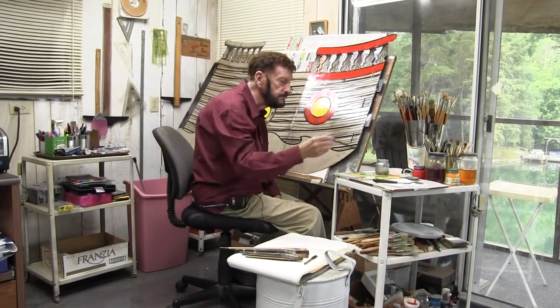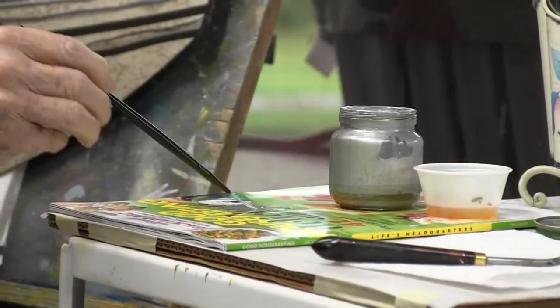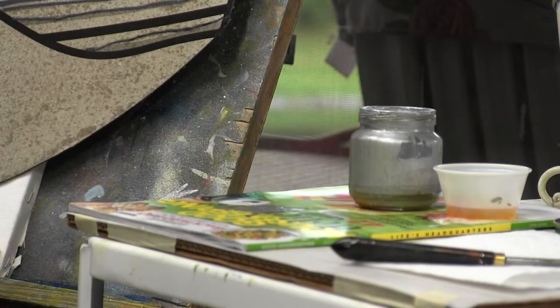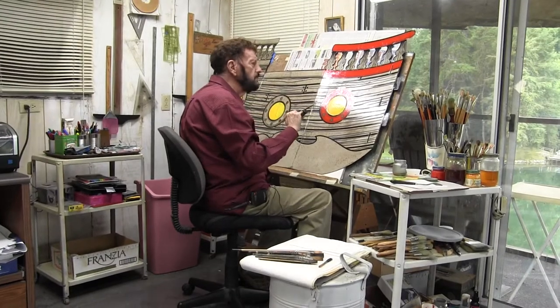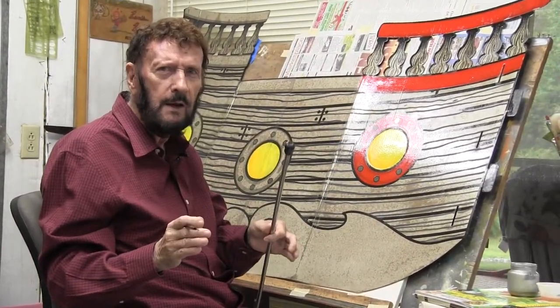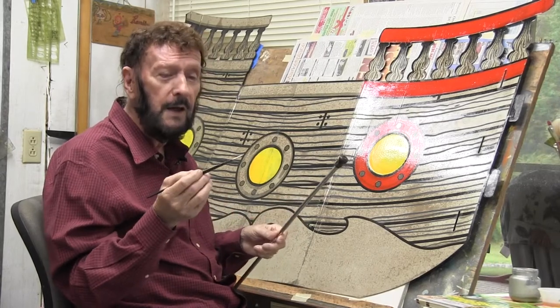I'll rinse my brush out. Now, in sign painting you have a lot of repeat. In other words, if you letter a truck or a car or anything, you usually letter one side, then go to the other side and letter the same thing. Some people may think that's boring, but it's not really — I enjoy doing it. And putting these little things on here is a lot of fun. I've found the best way to do them is to outline them with this little brush. Come over to the board and I'll show you how we do that.